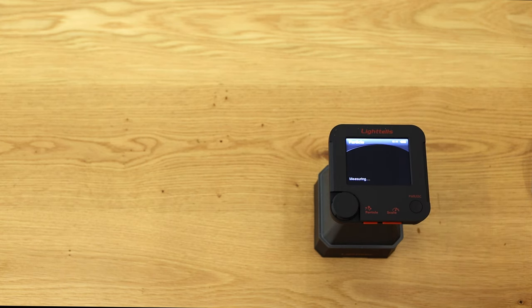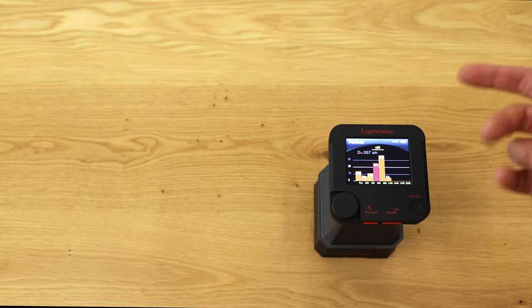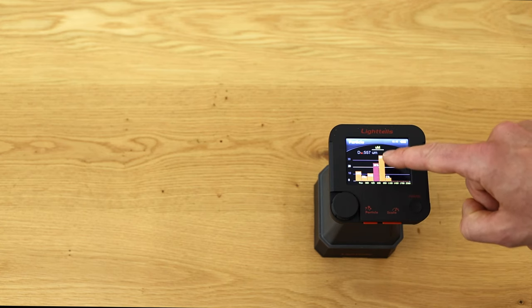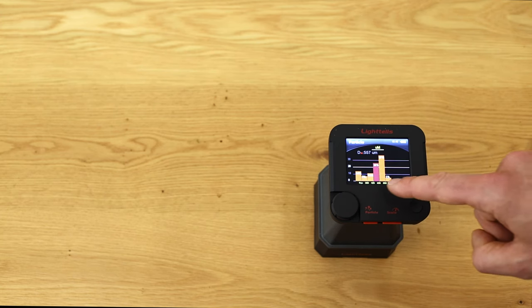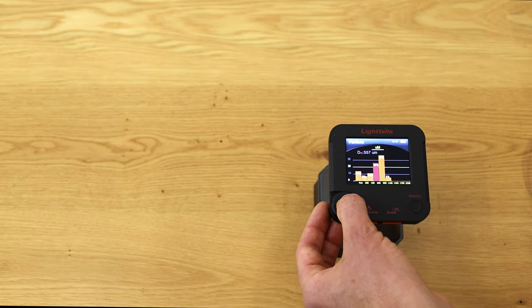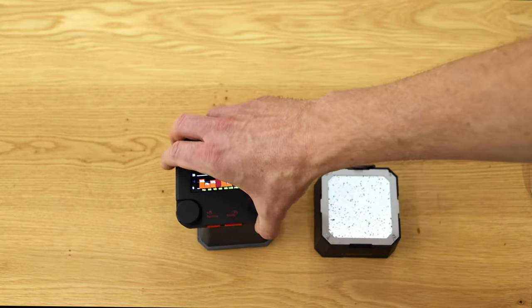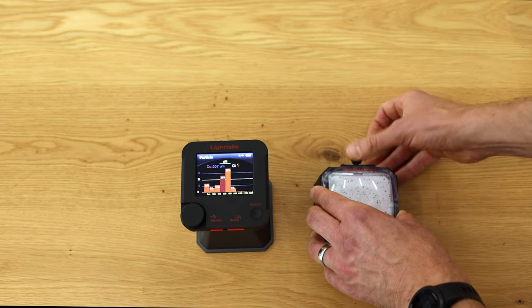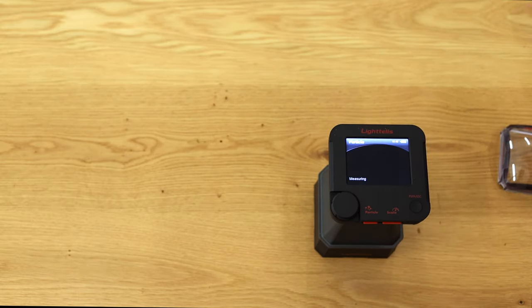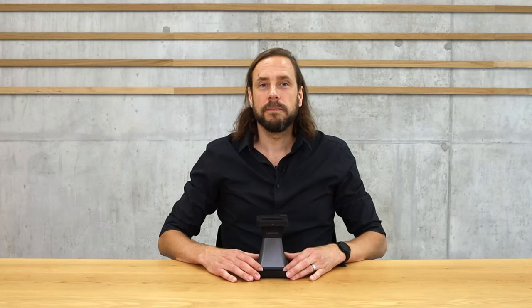Particle measurement takes a bit longer than color measurement. Now I can see the particle size distribution — most particles are in the 600 to 850 micron range at 37%, and I can see how they are distributed across the scale. If you get an error, you most likely used too fine coffee with too many particles — just use a bit less. If I want to take additional measurements of the same sample, I can enable the averaging function to repeat and get an averaged result, improving measurement quality.